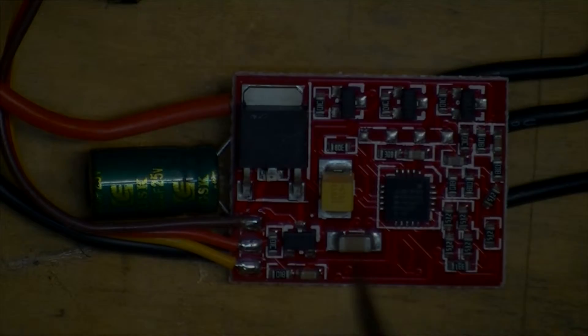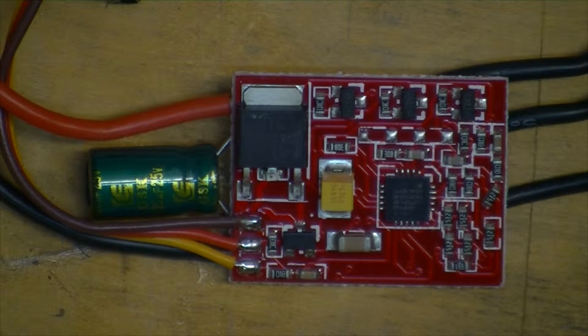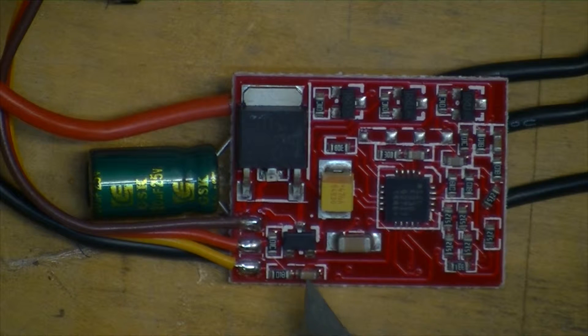Doing some reading of the BL-Heli supported ESCs under EMAX 12A. It says switching speed is slow, so probably not a great ESC. In order to use the bootloader, the resistor and capacitor circled in blue must be removed. So the ones it's talking about are those components there. I'm not even sure I can get those off without damaging the ESC.